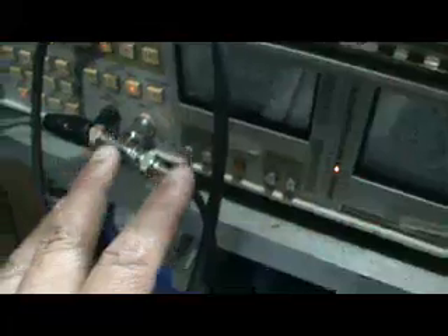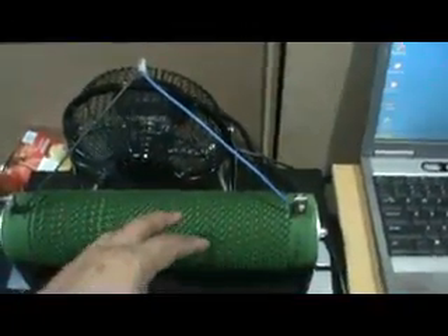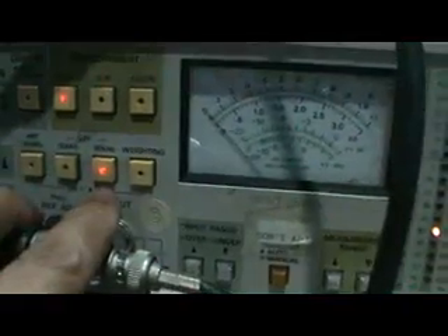You might worry about the attenuation because the amplifier output is very high voltage going into this audio analyzer — but no worries, because I set the ranging here to automatic. It will automatically change for the appropriate voltage range. I set the measurement to level mode and the low-pass filter to 80 kilohertz.